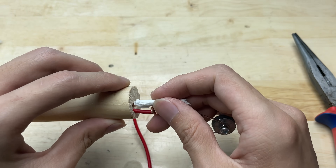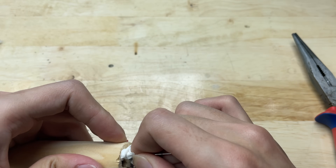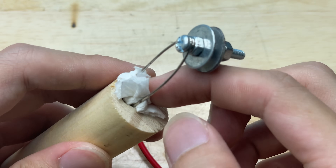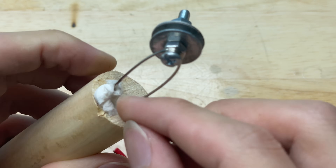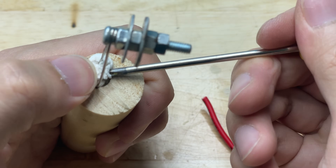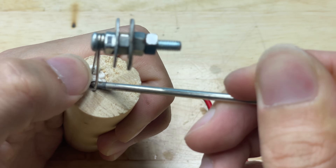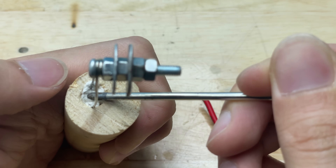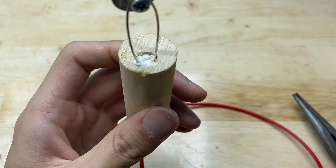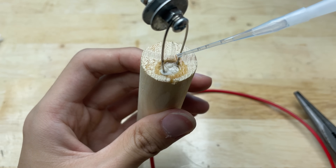Take a small piece of paper and insert it into the hole to help secure the safety pin. This will prevent it from shifting around and ensure that the connection stays firm. Apply some glue to the paper inside the hole. This will help the paper harden and keep the safety pin securely in place, preventing any movement as you use the tool.